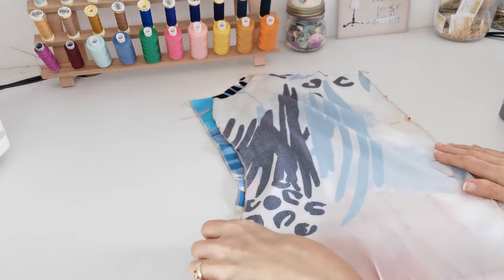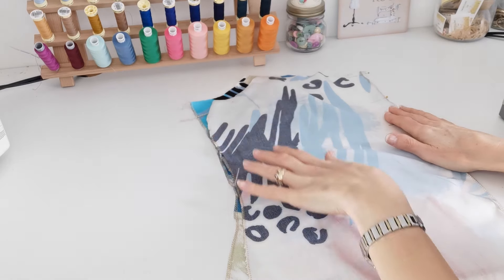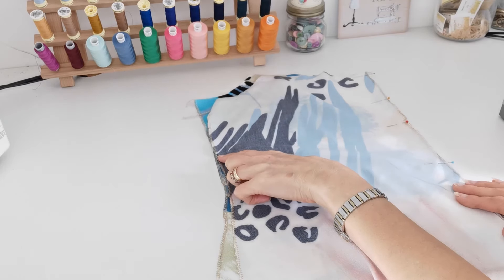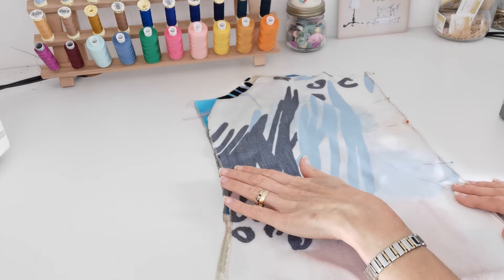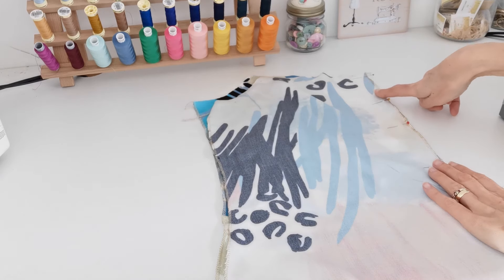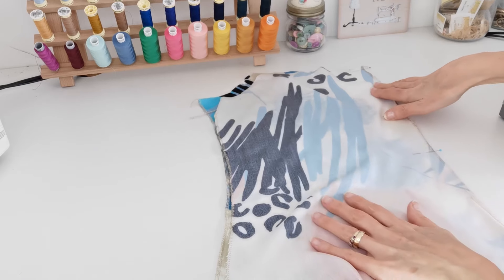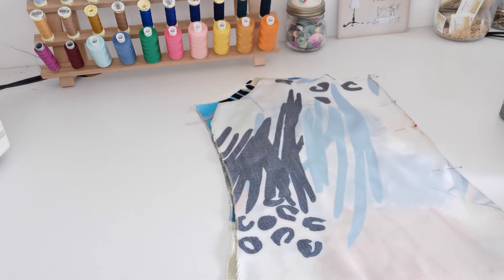Now put your two back pieces together with right sides facing. As you can see, I've edge-finished my raw edges — you may wish to do the same at this point, either by overlocking or zigzag stitch, whichever you prefer. Pin it first, matching the center point — you have three notches at the back seam. Pin all the way down to the bottom hem, then stitch in place with a 1.5 cm seam allowance.